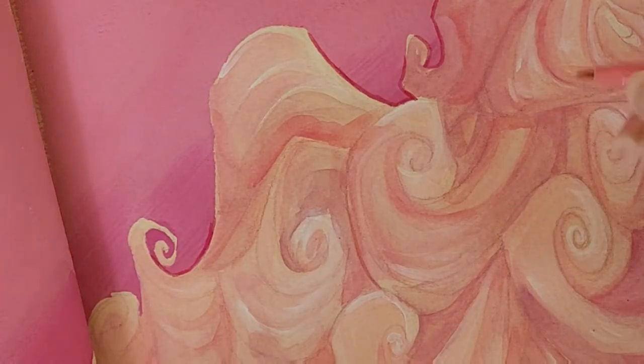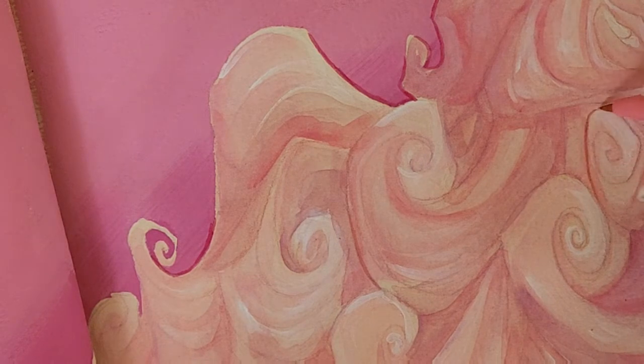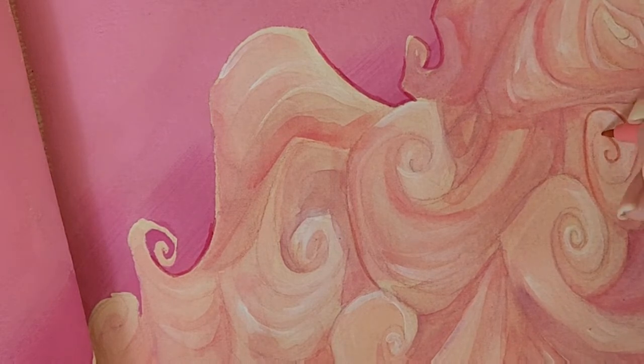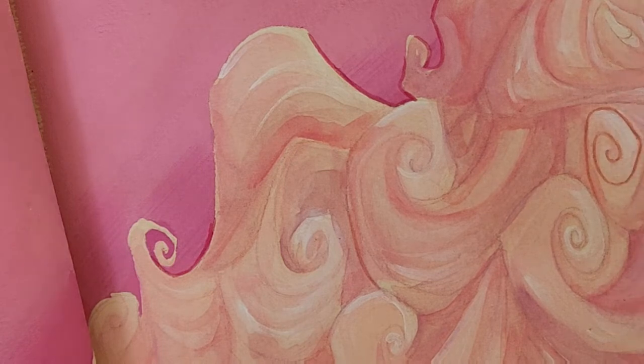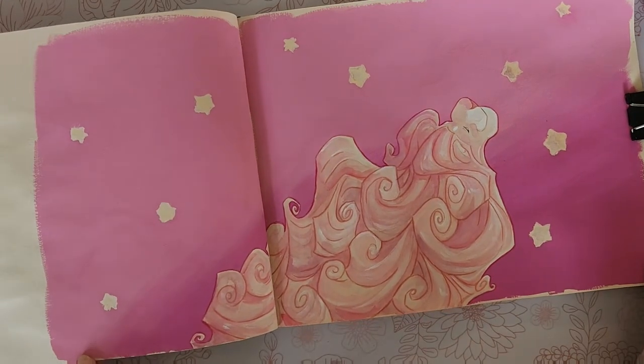For the inside curls I'm going to go in with a slightly different colored pink — this one's a little bit lighter — and I'm going to start outlining those.